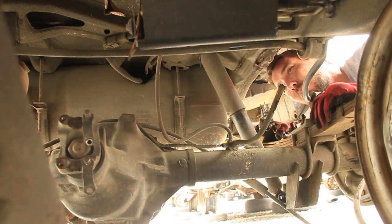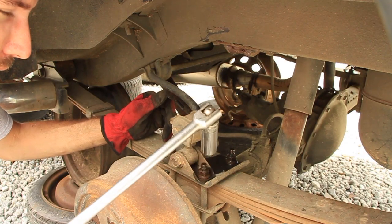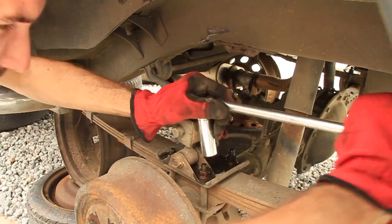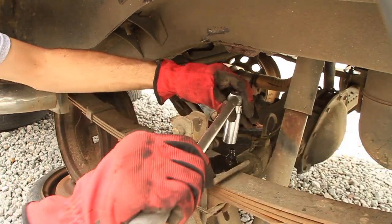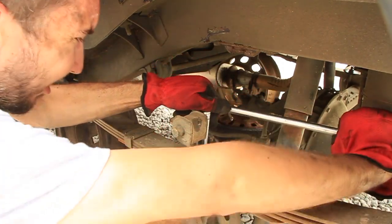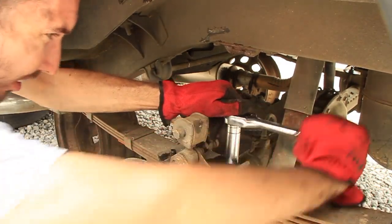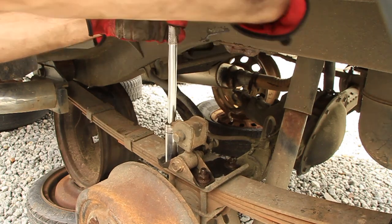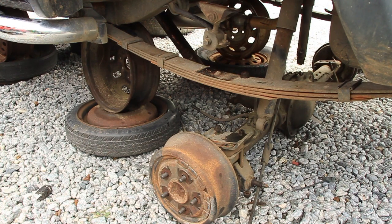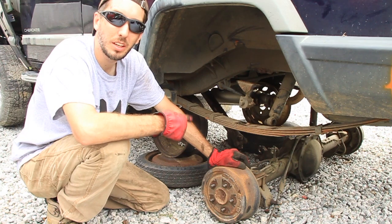We'll replace the brake line when we put the new axle in the Jeep. Now we're just going to break the u-bolts free right here — oh yeah, not too bad at all. I'll make sure they're broken free with the breaker bar and then move over to the socket wrench. Once you get the u-bolts from both sides, it'll just drop right out of there and now we can pull the part.